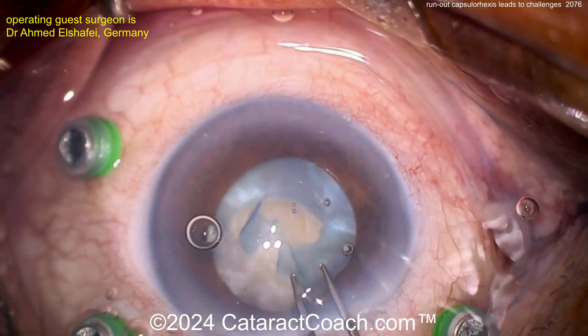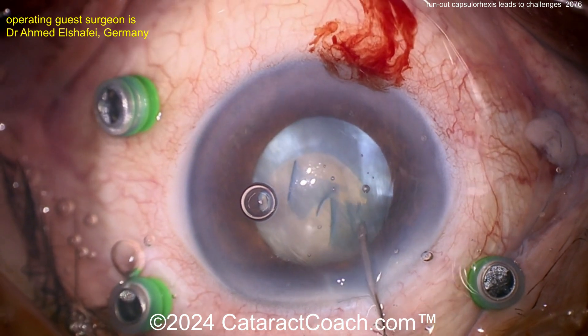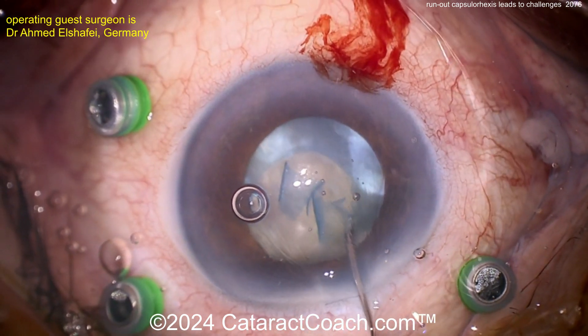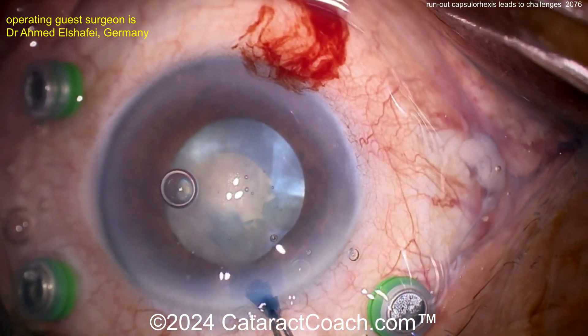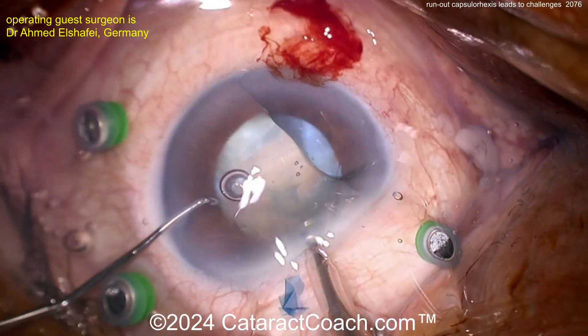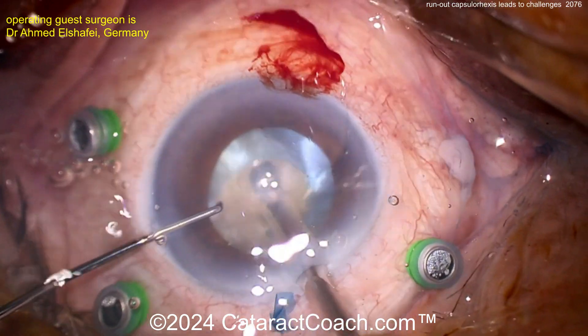So now what? Here comes a cystotome — maybe doing a little can-opener action here to open up that lens capsule a little bit and get a little more access to the nucleus. That's reasonable. Now the phaco probe is going inside the eye. That's a small rexis, and remember you've got some weak edges there where you did the can-opener.